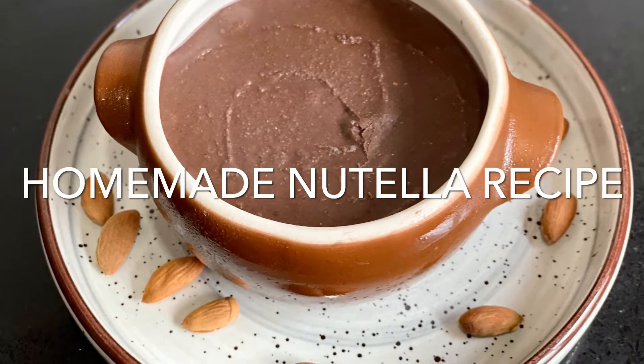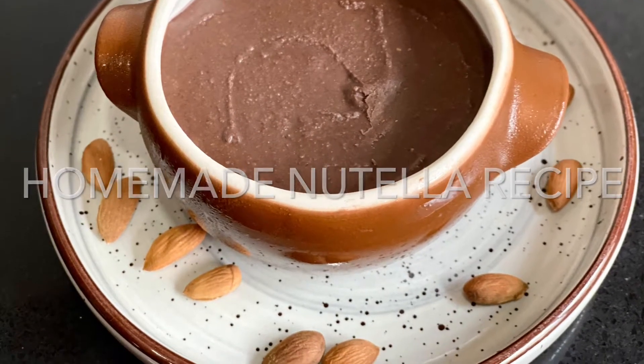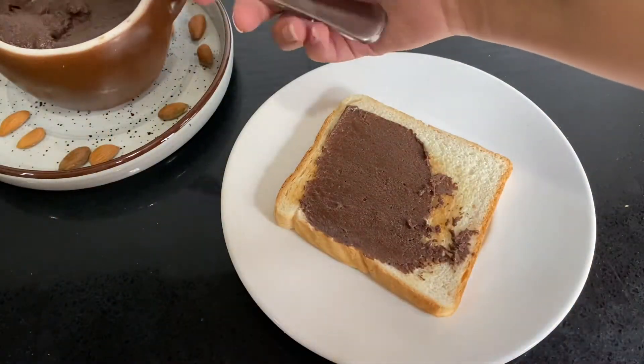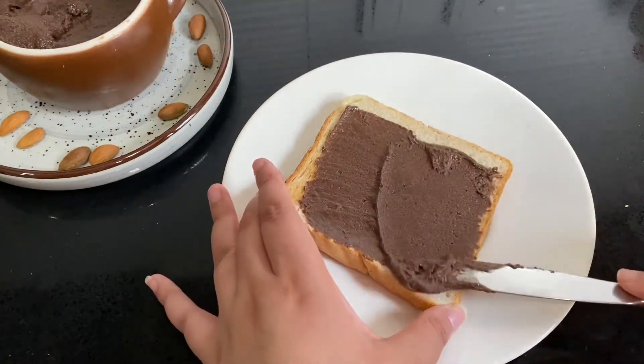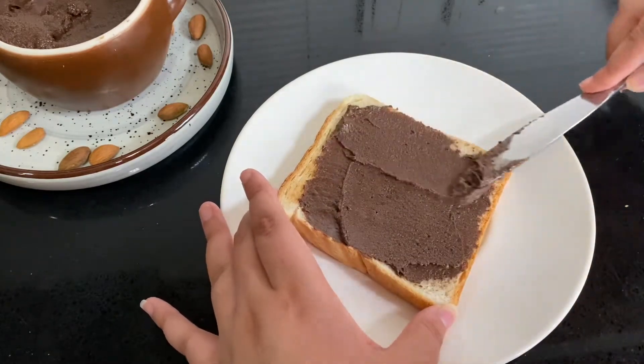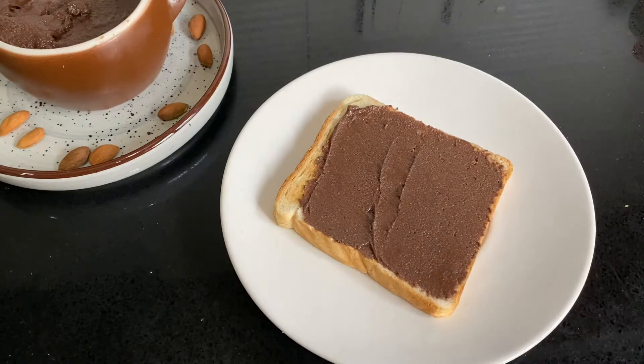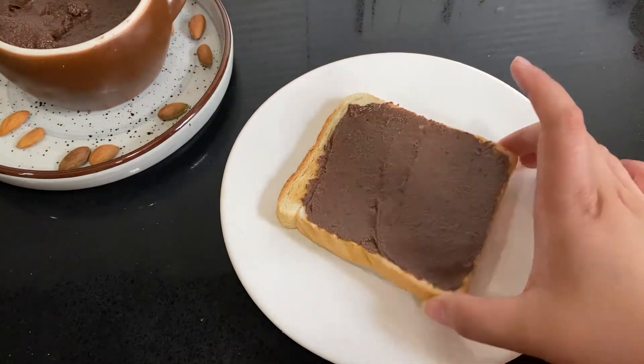Happy weekend! Today I'm going to show you how to make Nutella at home with almonds. I personally know people who are allergic to hazelnuts and don't want to use Nutella because it contains palm oil, so this alternative is perfect to address all those issues.